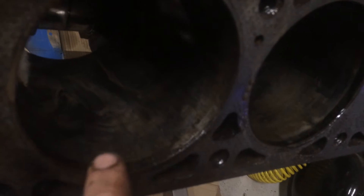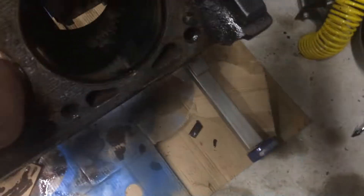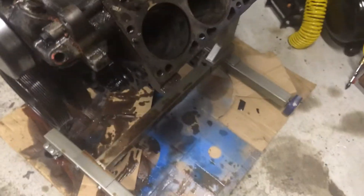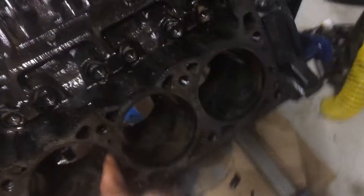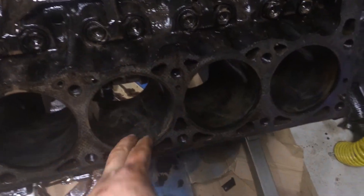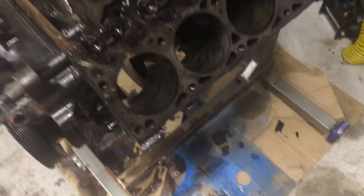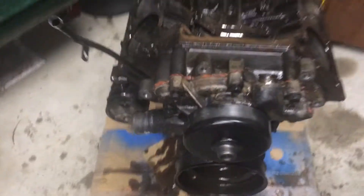It's not bad — it actually looks like the piston just added material when it was going apart, right there, just right there though. Everything else, all the cylinders look beautiful for 200,000 miles. I'm not upset about that. The worst thing is this one — I might just get a honing stone and clean that up a little bit, or I might send it to get bored out. I'm not really sure yet.